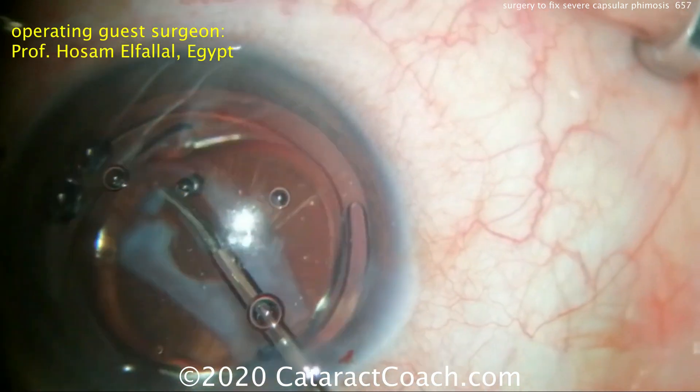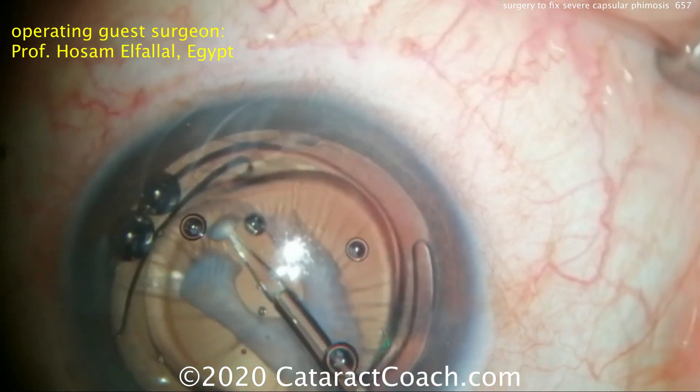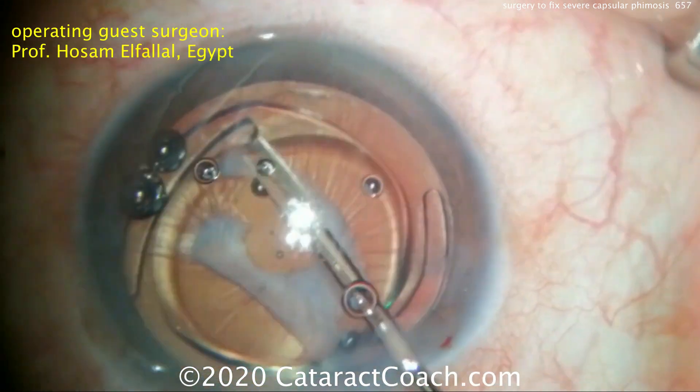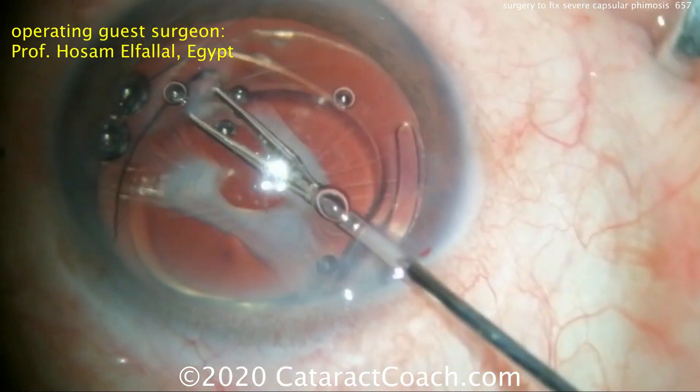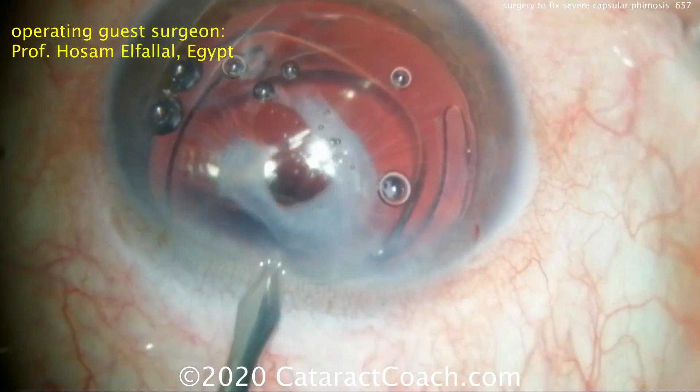You can use another paracentesis — even two more paracenteses — to make more access to the rest of the capsular rim. You can see that one piece of tissue has been cut out, grabbed with forceps, and removed from the eye. Good progress is being made.